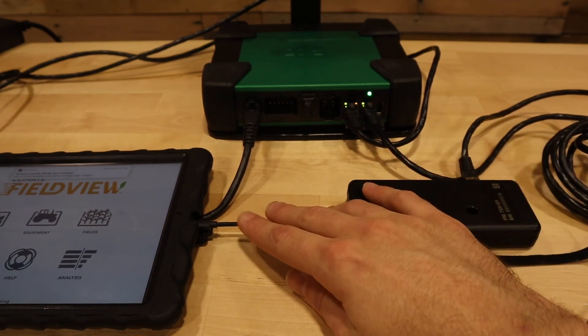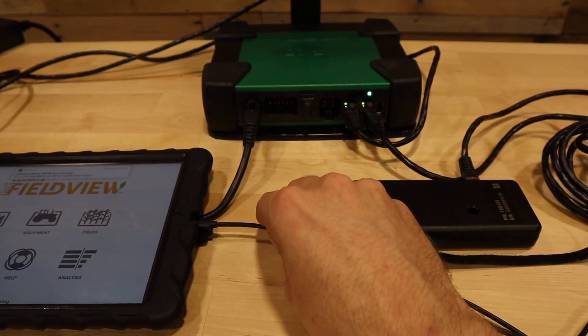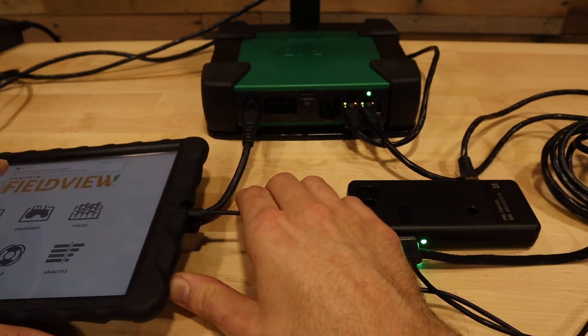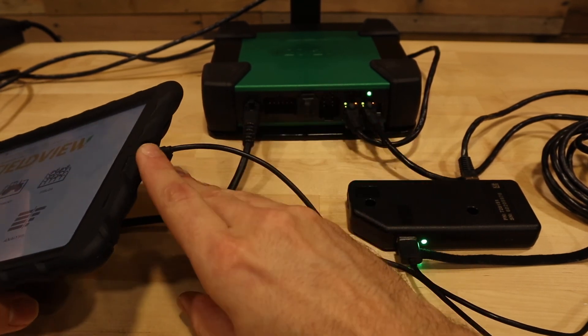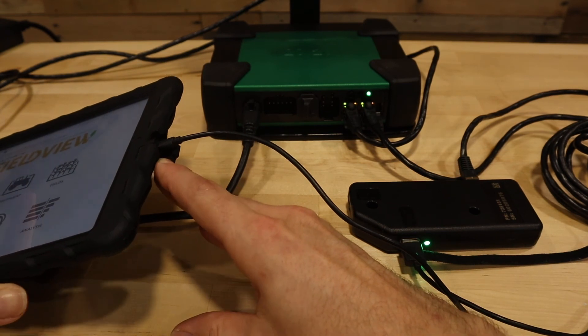Next, make sure that the iPad is properly connected to the adapter cable. This includes verifying there is not something pushing against the connector, which could cause the iPad to lose connectivity intermittently.